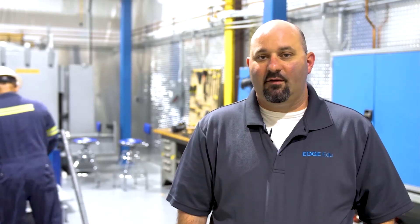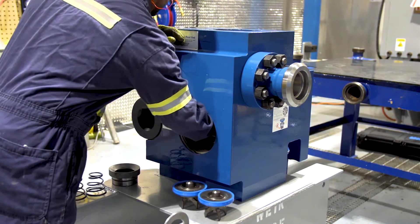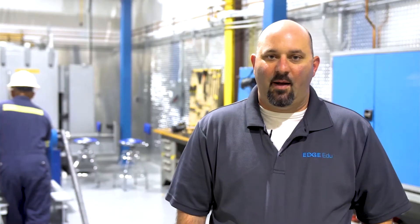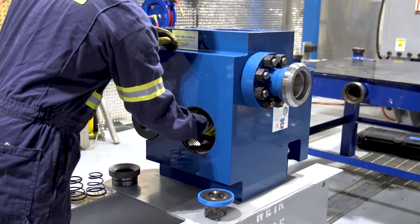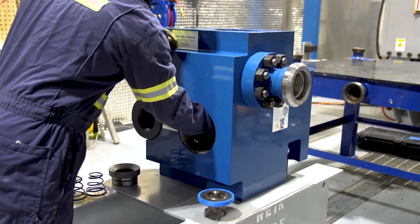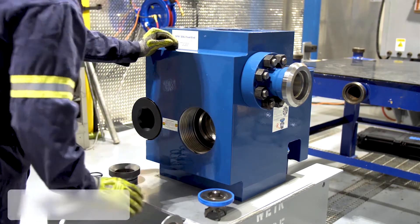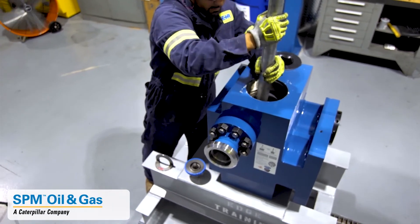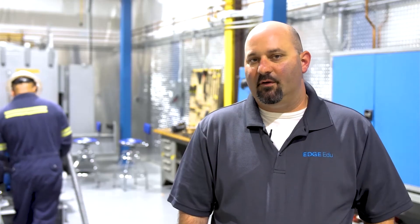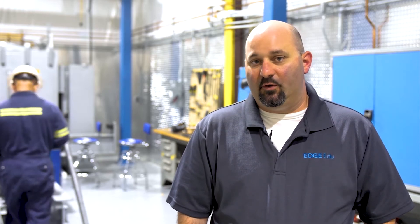We'll start the process by installing the suction valve seat. We don't want to lubricate the valve seat because we'll run the risk of it popping out when we start up operation. We'll then install the valve and hit it three hard times with an aluminum bar. We want to use aluminum because it's softer than the steel, and we'll run the risk of damaging the valve if we use a steel bar.